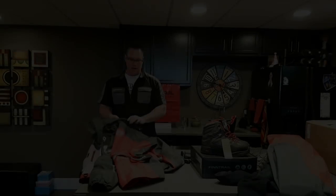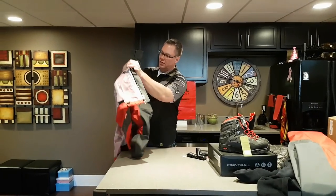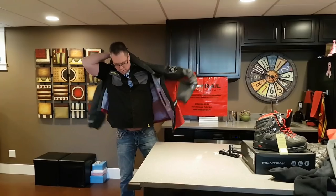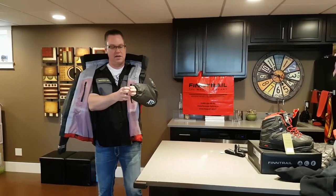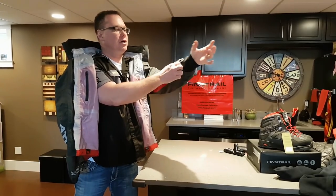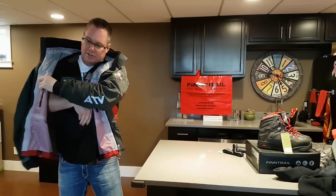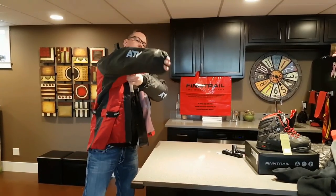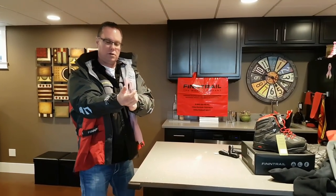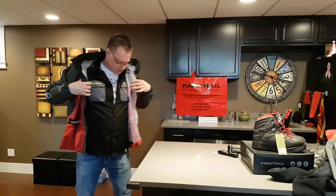This is the MudRider jacket. It's a little different from the one I had last year. Specifically, it has these new sleeves in them — they're waterproof sleeves. What's good about that is when you're grabbing your winch and it's down in mud, water, muskeg, whatever, the water's cold. There's nothing that's going to get underneath there and get you wet. It's going to stay dry.